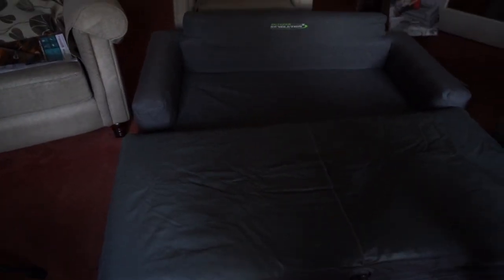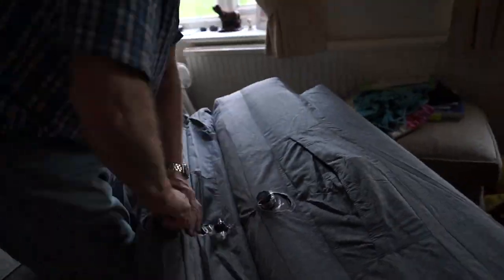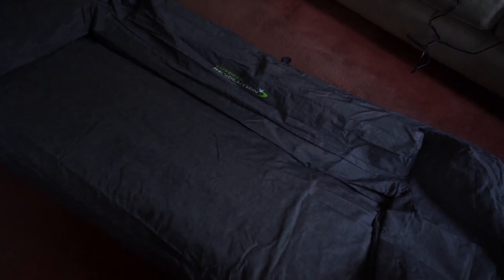That's the double bed — wrong way. So I'll fold it back up. That one first. Velcro clips. Put the extension lead away.